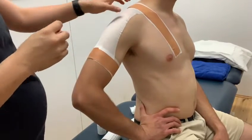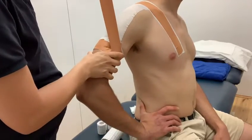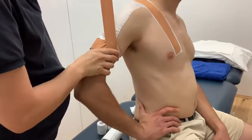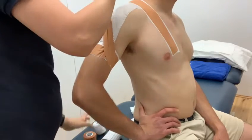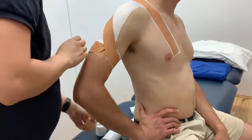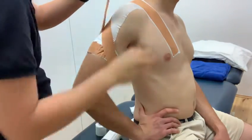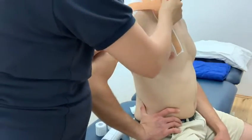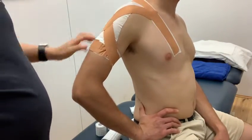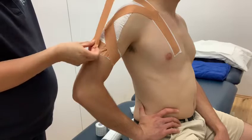And then relax. So this is an AC joint taping, so we're going to criss-cross and then come through the center. We're going to lift up the arm so you're offloading the AC joint, with a bit of a pull. For a general AC joint taping, you would criss-cross a bit more and then probably another layer and then do one through the center.